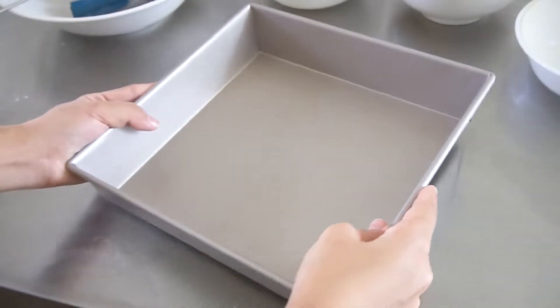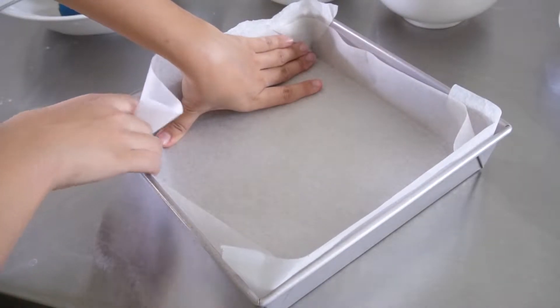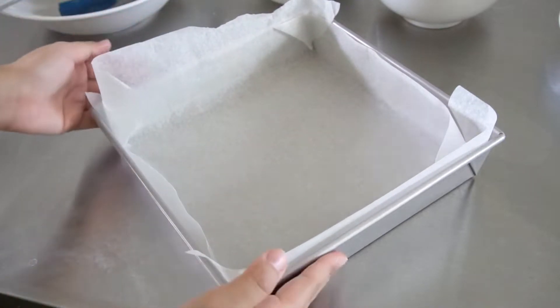Start by lining your baking pan with parchment paper so that it will be easier for you to take it out later on. For your reference, I am using a 9 by 9 inch pan. Then we will set that aside.